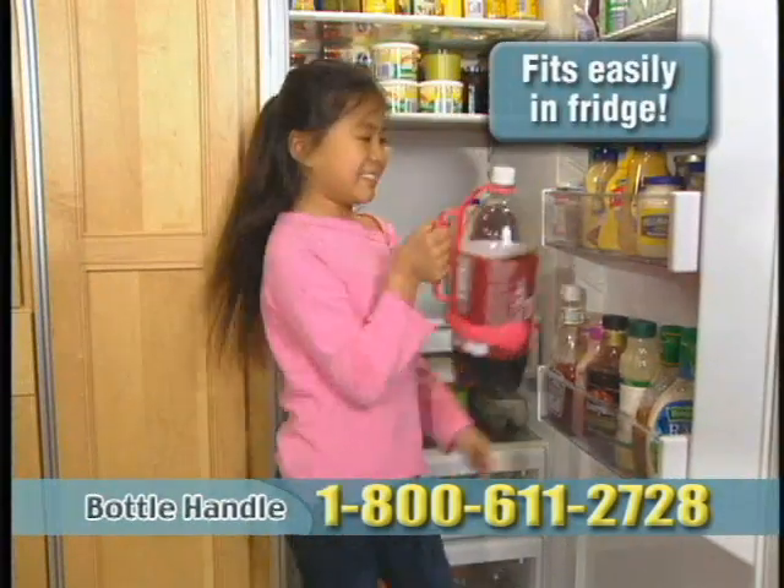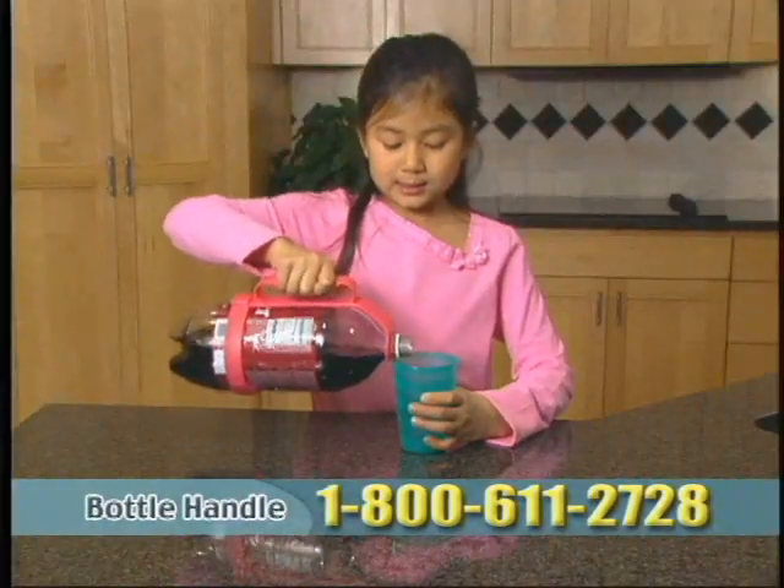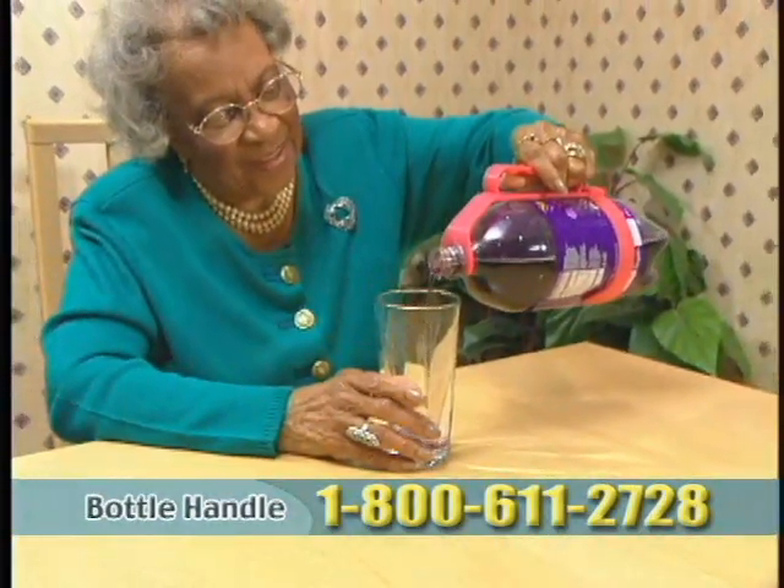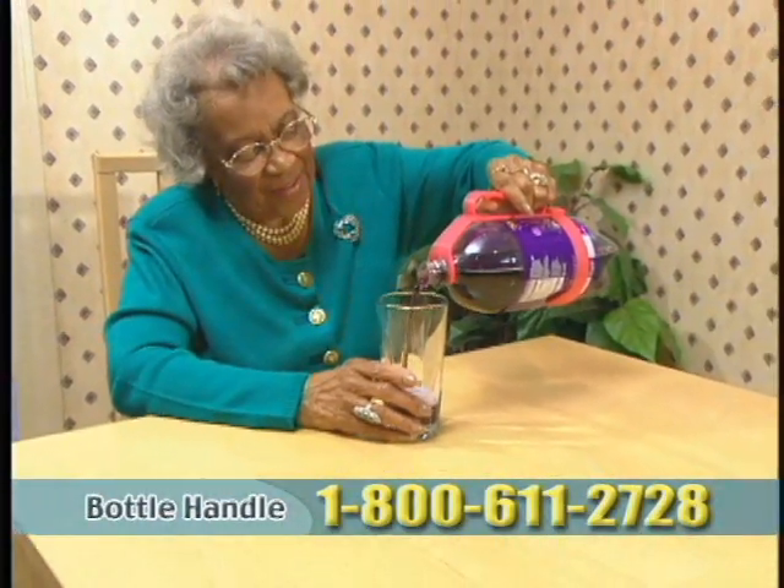People of all ages will enjoy the benefits of the bottle handle, especially children and the elderly. Even those suffering from arthritis will be able to hold and pour bottles without pain.